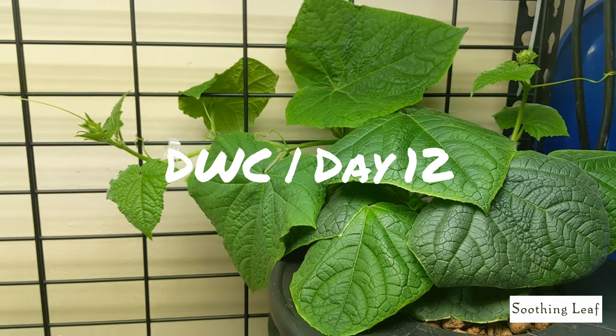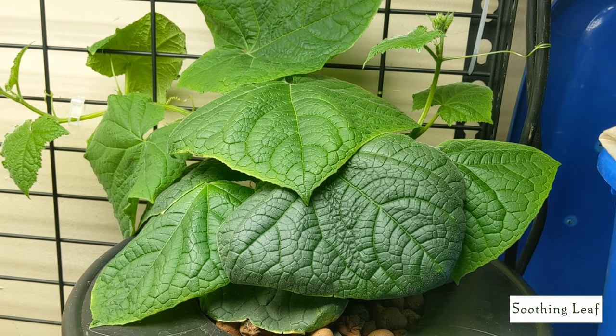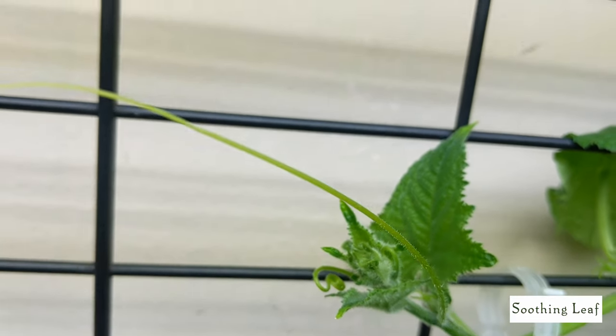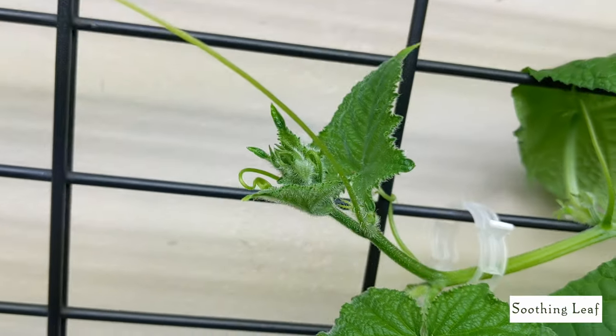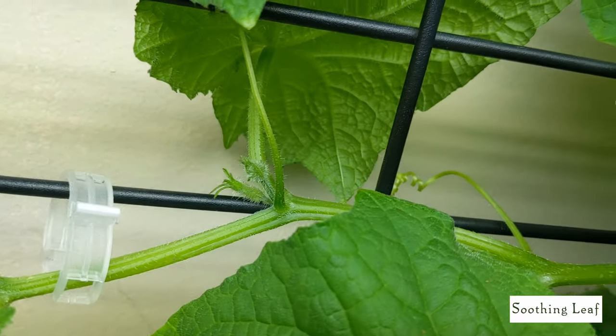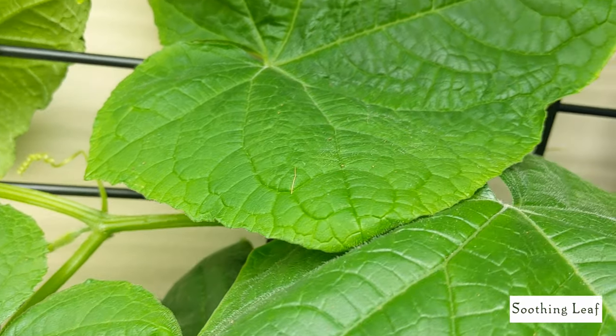Hey guys, welcome back to my garden. Today's day 12 of our indoor grow for this deep water culture hydroponic system. I'm growing a self-pollinating cucumber right here and you can see it's doing really well. If you check out my previous episodes you can see this thing has just exploded in new growth.